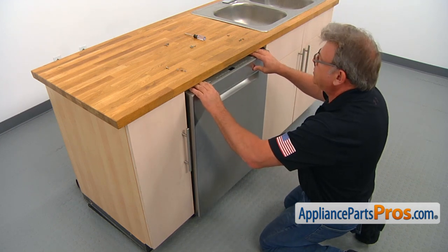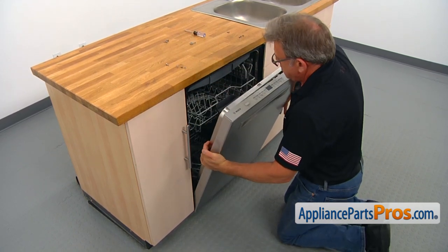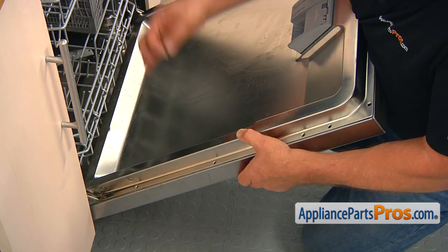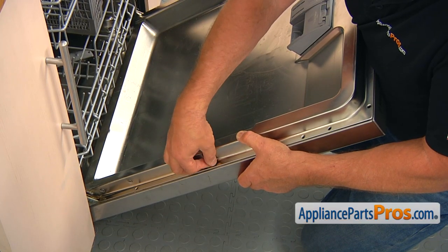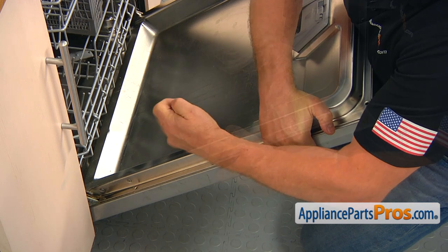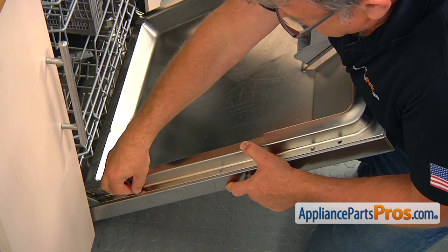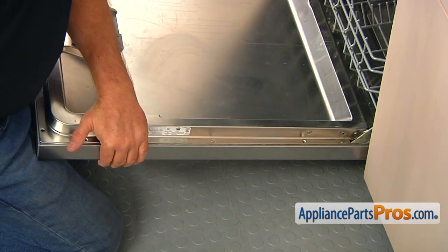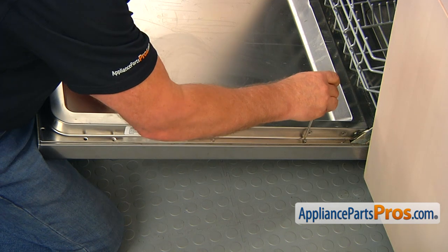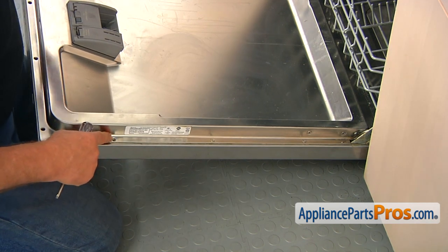Reach in and open the door, support it on the sides, and put your knee under it. Put one screw to hold the doors together using the Torx 20 screwdriver and tighten it. Put the bottom one too so we have this side secured, then move to the opposite side and put one more at the bottom. Note that the three screws on each side are the short screws.